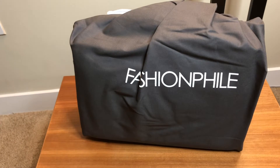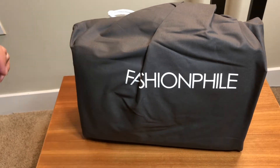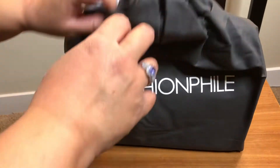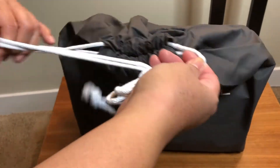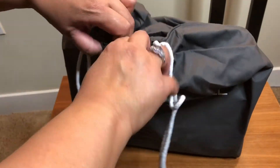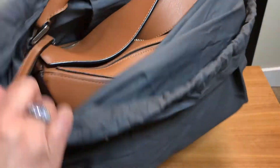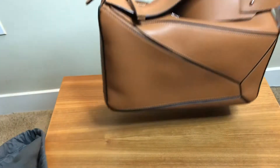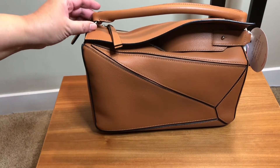As you can see, it's in a Fashion File dust bag — any idea? I'll give you a couple of moments to think about it and maybe write down in the comment section below what I bought. Okay, so let's undo this to reveal my new-to-me Loewe Puzzle Bag in the size medium with the silver hardware.